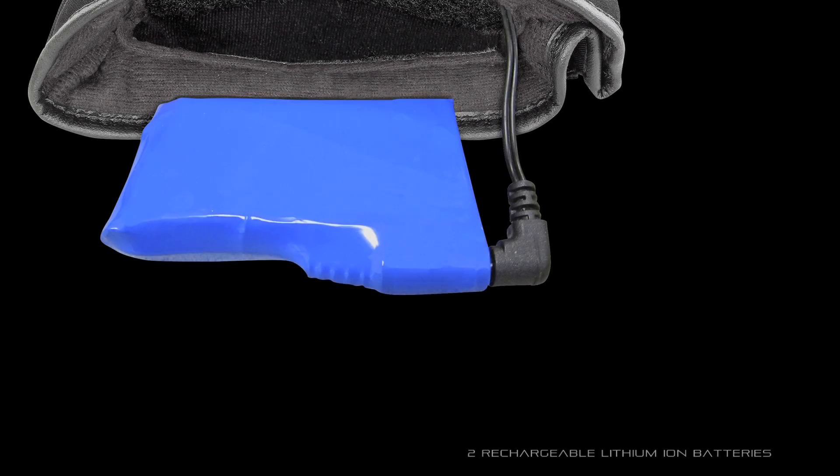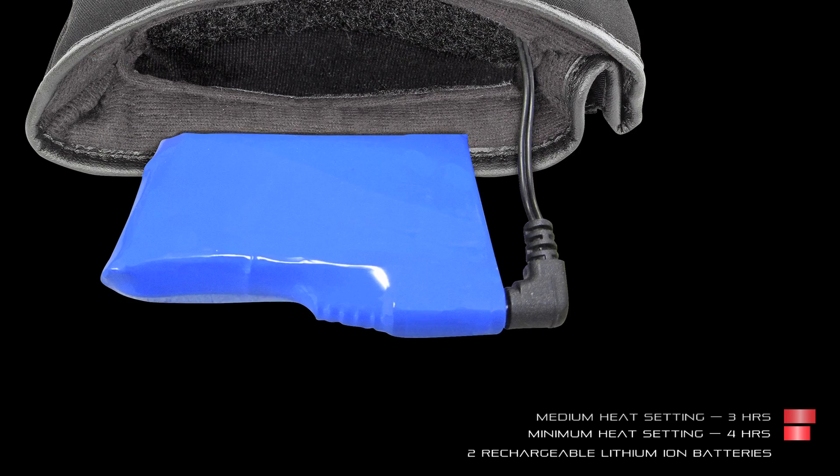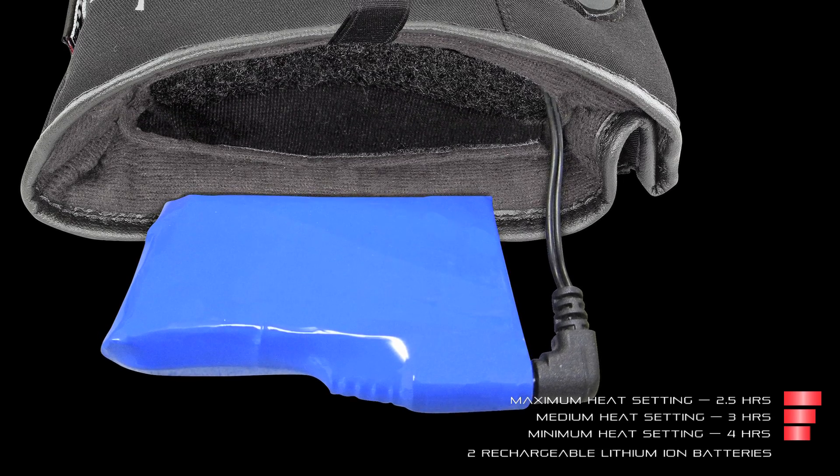Powering the gloves are two rechargeable lithium-ion batteries, providing up to four hours of warmth. Optional batteries are also available to pre-charge and pack for those extra-long cold weather rides.